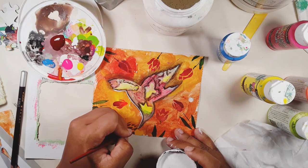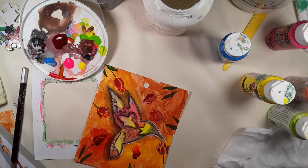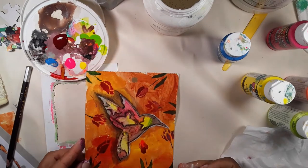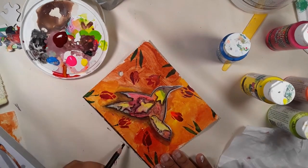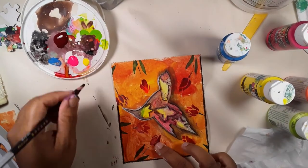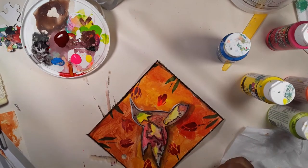I decided it needed something more, so I used gesso to give the bird a little white border to help it stand out even more — the card was looking a bit dark even though orange is a bright color. I used burgundy for the eye and then put white on the tip, but it's so tiny you can't really see it. I'm also putting a charcoal border around the card itself because it still felt too clean; it needed a frame. I'll activate the charcoal border with water as well.